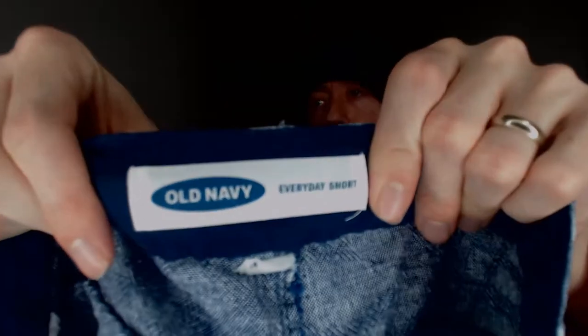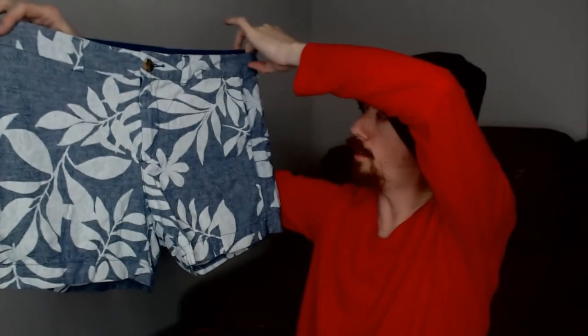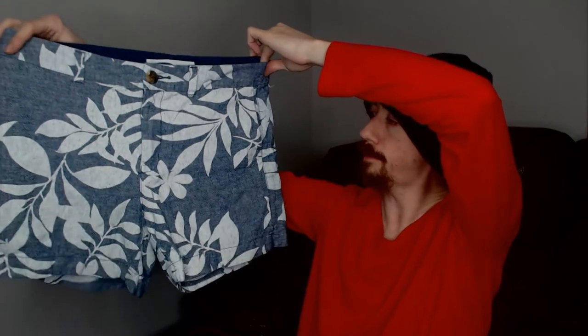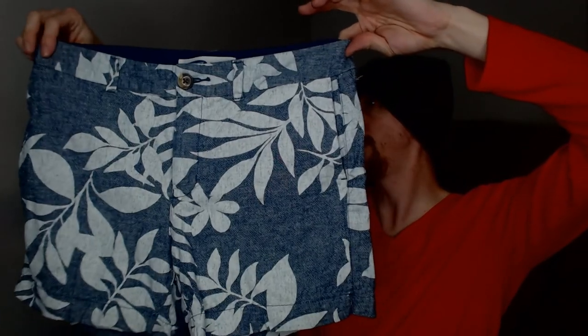Up next we have a pair of Old Navy shorts with a little Hawaiian aloha pattern on them, so definitely something that'll do well in the summer. A little bit shorter, so definitely better for that warmer weather that is coming up.